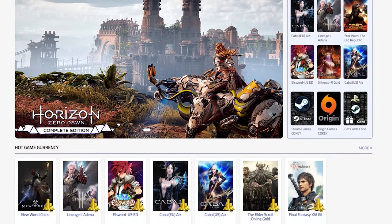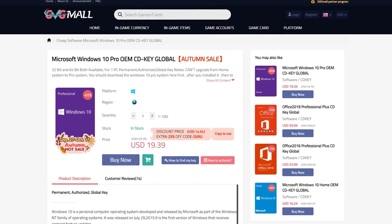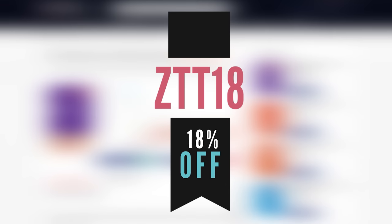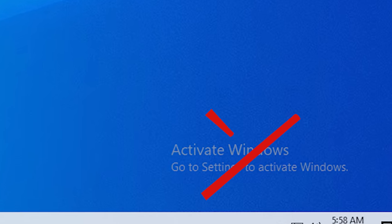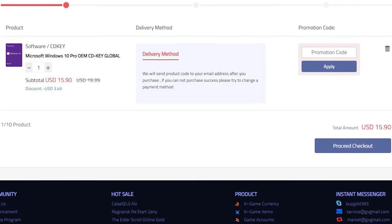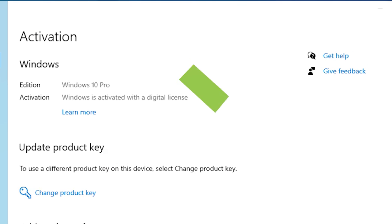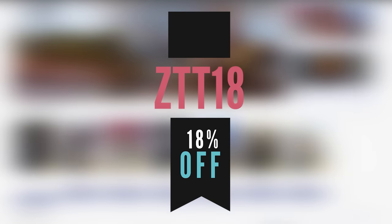GVG Mall is not just the sponsor of today's video, but it's literally the exact website that I'm personally using to buy my Windows 10 key for the PC that we're building today. GVG Mall is hooking up Flipping Friday viewers with an exclusive 18% off discount code if you use ZTT18 at checkout. Please don't be one of those PC flippers that has to explain in the description of your post what an unactivated version of Windows 10 is — just pay the tiny price tag on GVG Mall, way cheaper than retail, activate every single one of your builds, and reap the benefits in your flipping business. All the links you need are down in the description, and don't forget to use discount code ZTT18.